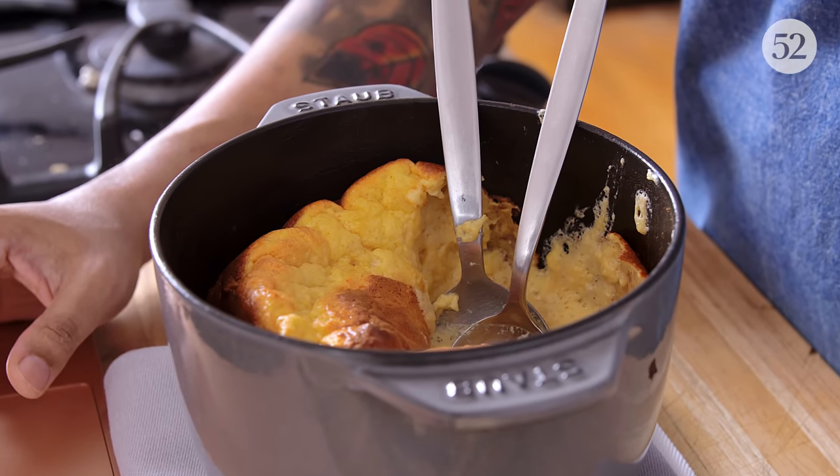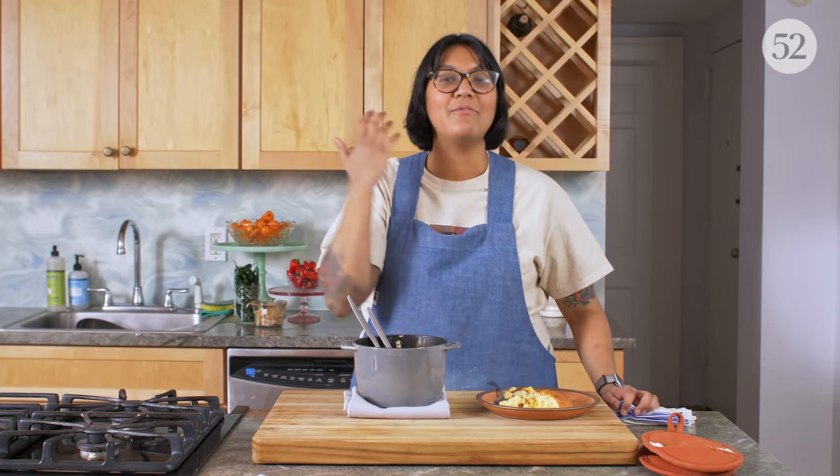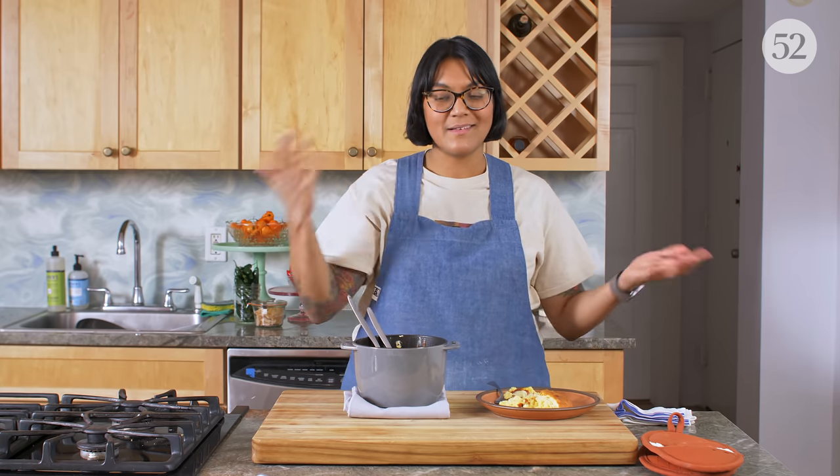Thanks, Edna. This is a good soufflé. Are you an auditory learner? Head over to 'Play Me a Recipe,' a Food52 original podcast, where you can listen to me make this recipe — soothing sounds of cooking in the background while you cook. We can cook along together.